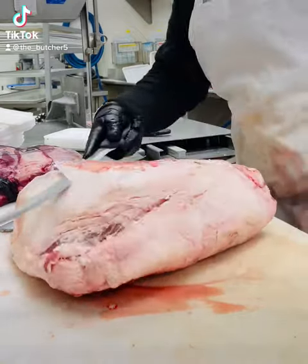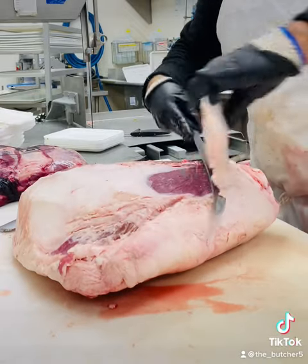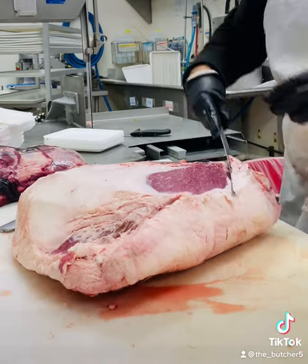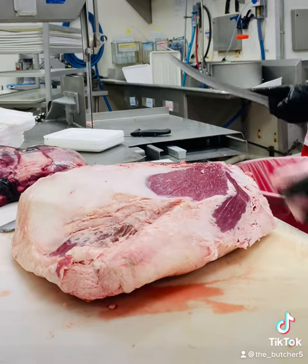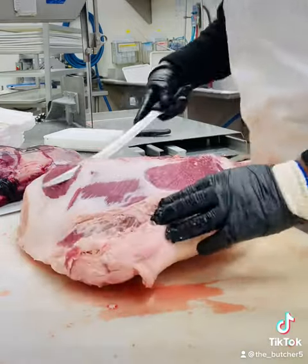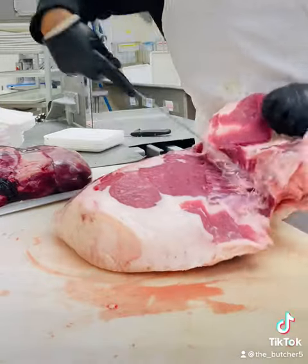Today I'm going to trim and cut a top round. The first thing I'm doing is removing all the fat from around the piece of meat. I'm going to turn the piece of meat a little bit to make it easier, and now I'm going to remove the top part that's coming connected.